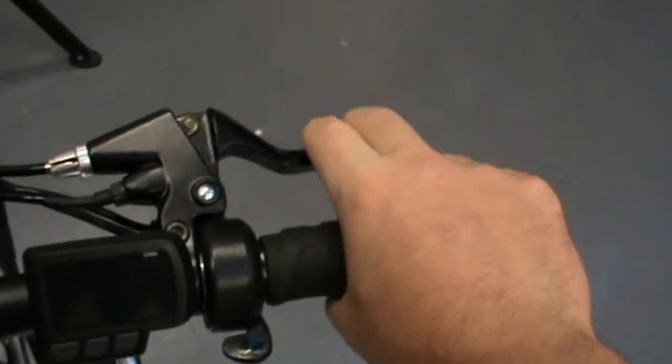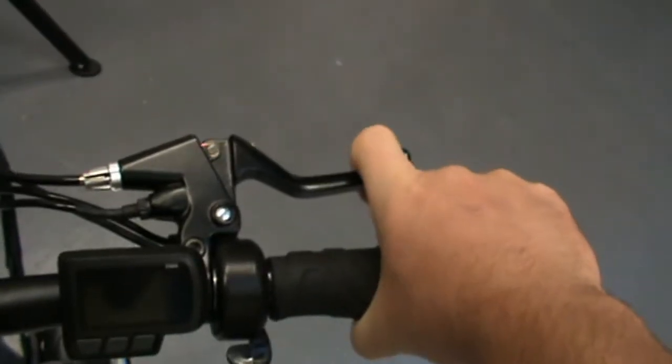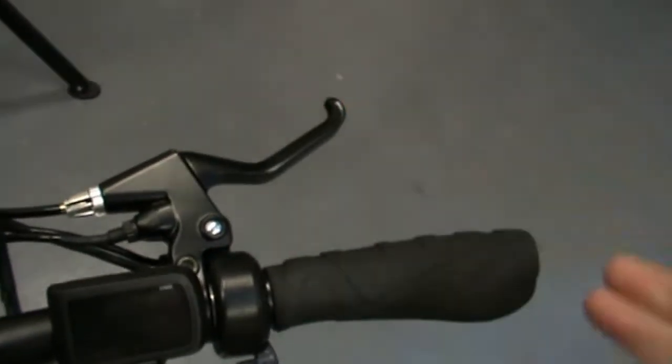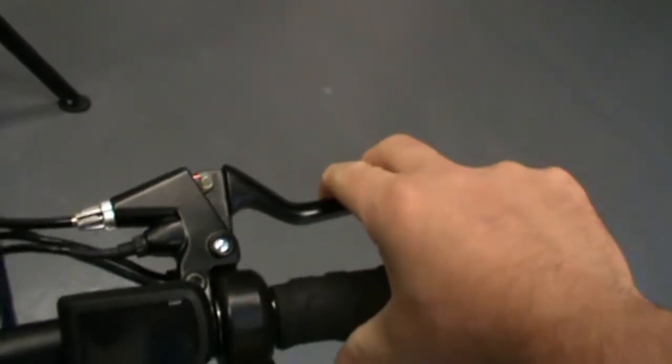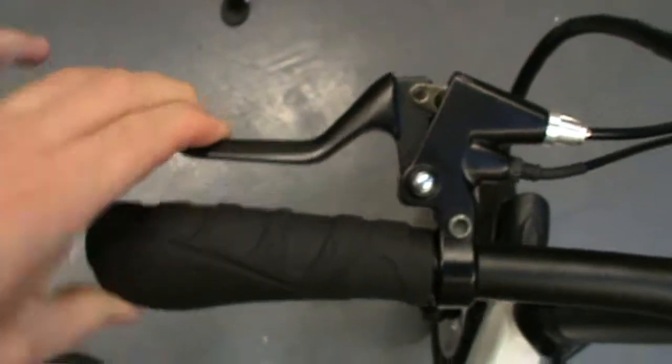It has the right amount of clearance so that the brake pads won't be rubbing. But it also has enough room that if you're out riding the bike, you would be able to carry on and finish your ride without the brakes wearing through and touching the grip. Because a badly adjusted brake like this — that's way too close.